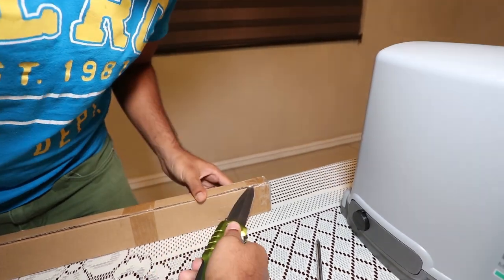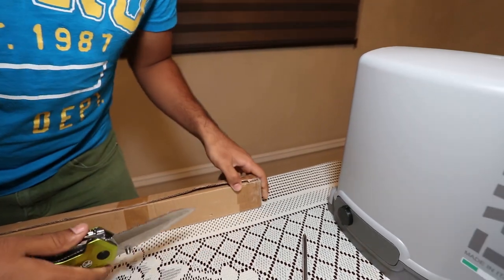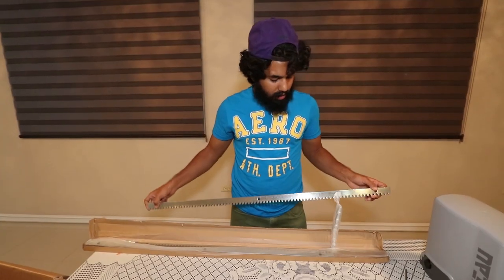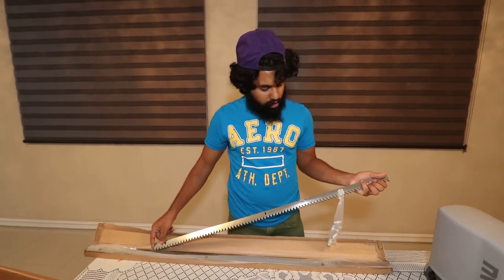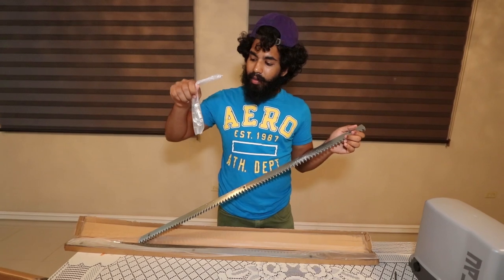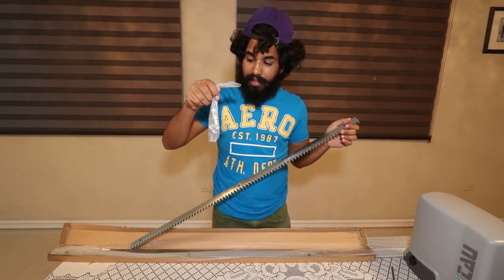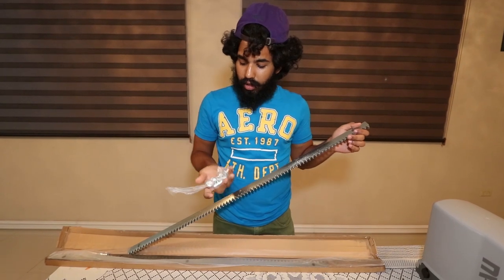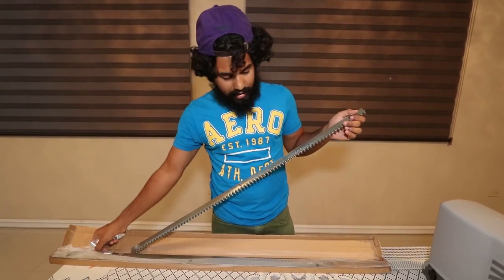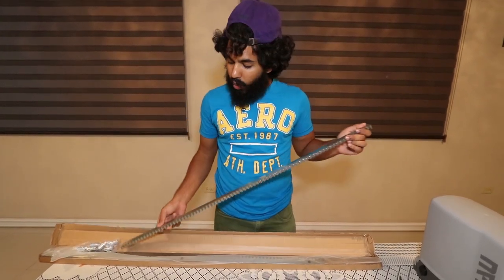In this box comes the tracks — be careful and cut away from you. You get four tracks that the motor comes with, and also you have your bolts to line up and secure the tracks onto your gate, to weld them on. You have twelve bolts total — four tracks, three bolts per track.